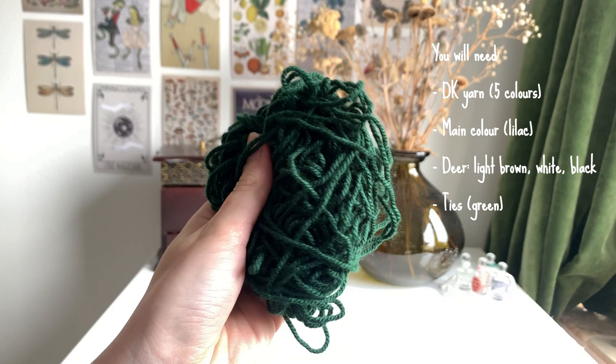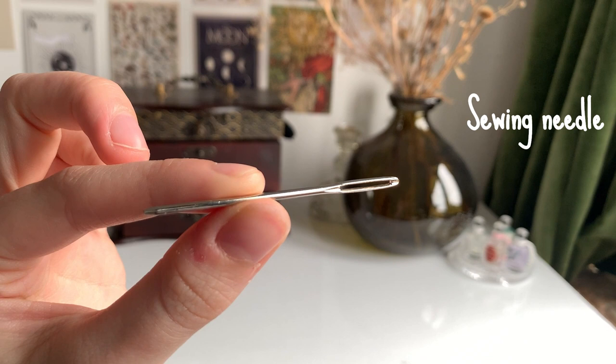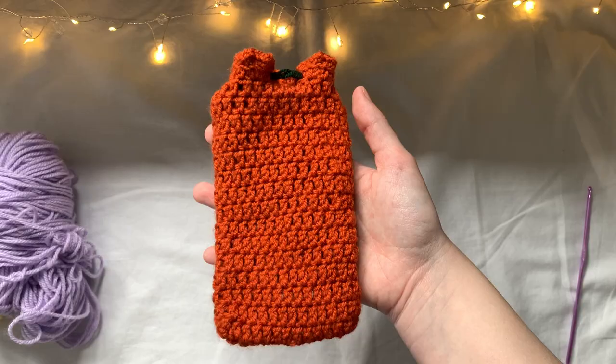You'll also need a three millimeter hook, a sewing needle, some scissors, and a thread with a small needle.